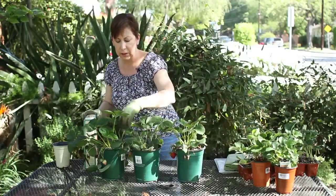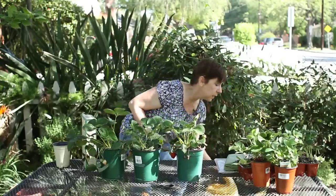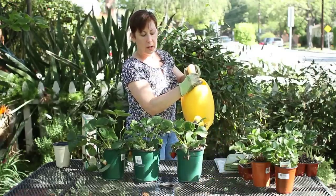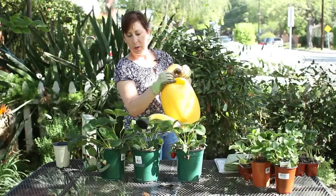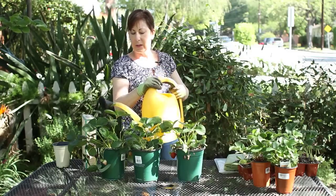Organic fertilizers generally don't burn the leaves, so if you get a little on the leaves, that's fine. Then make sure that you water them in so that the fertilizer will get into the containers.